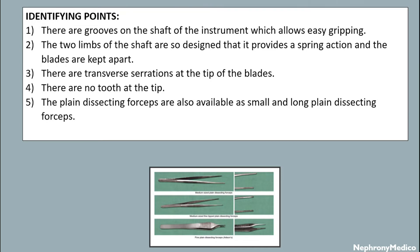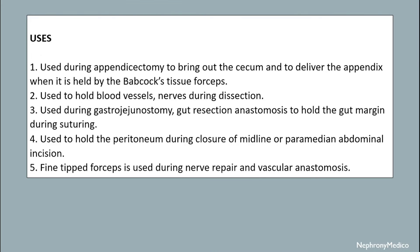The plane dissecting forceps are also available as small and long varieties. Uses: it is used during appendicectomy to bring out the caecum and to deliver the appendix when it is held by the Babcock's tissue forceps.